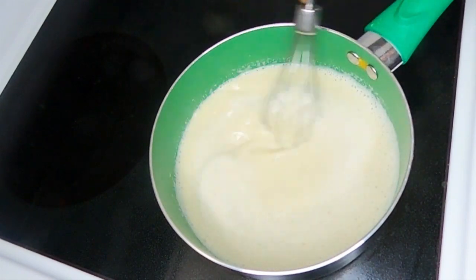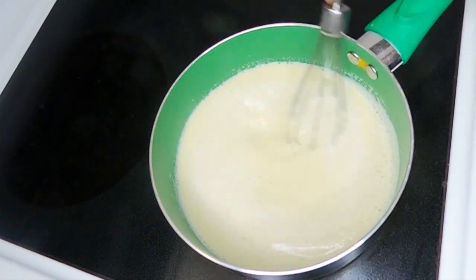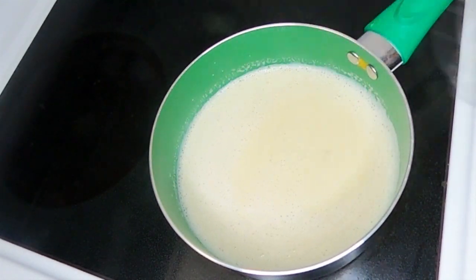We cut its own paper in the middle, then we cut it into the glue, then we cut the dry with blend.